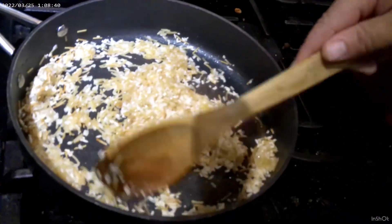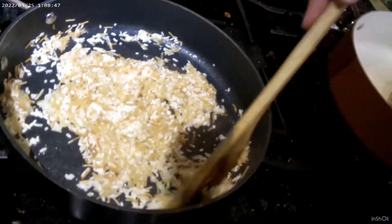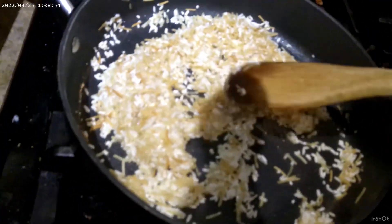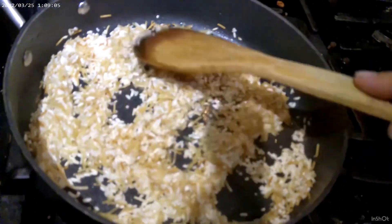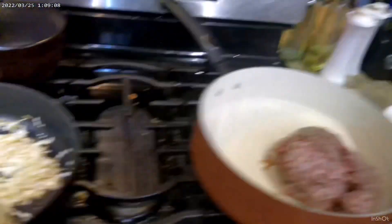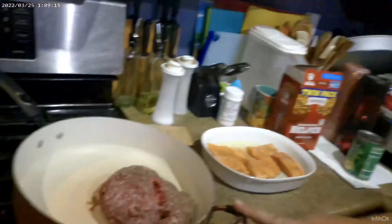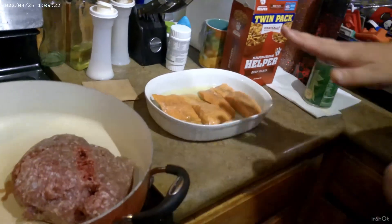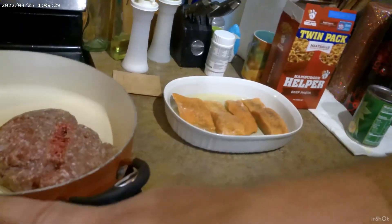Mom likes it almost burnt, very close. Just keep it stirred and it will eventually start browning. While that's working we'll flip over — our fish is pretty much ready but it's going to take about 20 to 25 minutes. The hamburger helper will take about the same. I'm going to brown the rice first, then put the fish in, and then hopefully it'll all be timed together.